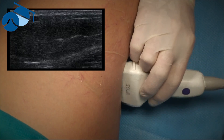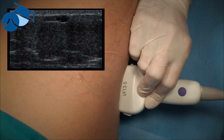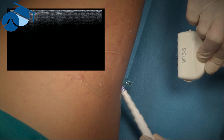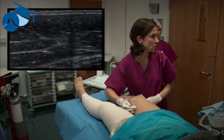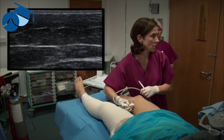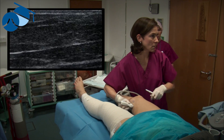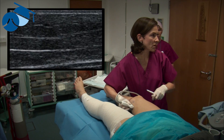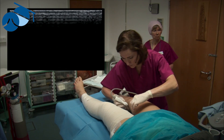During the procedure we'll roll the patient into a more suitable position for the consultant to get into the veins. We're always just trying to find a nice straight segment where we can gain access easily.